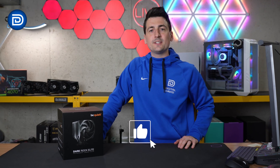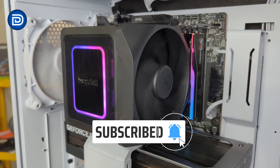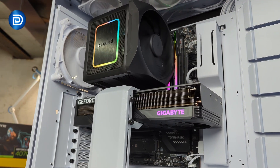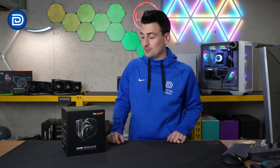Hey everyone, Digital David here. Today in this video, I'm going to be checking out the BeQuiet Dark Rock Elite CPU Cooler. BeQuiet did send me this product, but any opinion expressed in this video is strictly my own. That being said, if you're interested in this product or you want to find out more about it, the link to it will be in the video description.